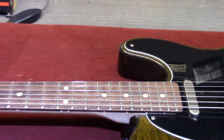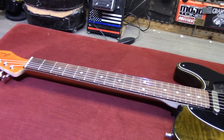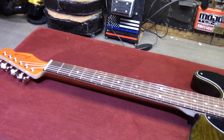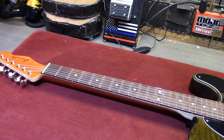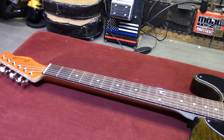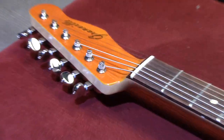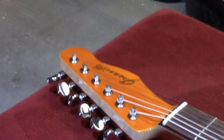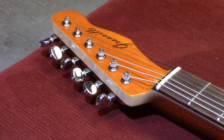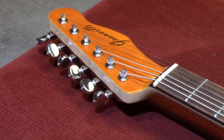The neck is maple with a rosewood board and medium fret wire — it might be medium jumbo. I haven't measured the wire on this; it might be slightly larger than what's on the Linus guitar. I did something similar with the headstock, just to the face of the headstock on this neck with the nitrocellulose lacquer. And the same tuners with the staggered posts.